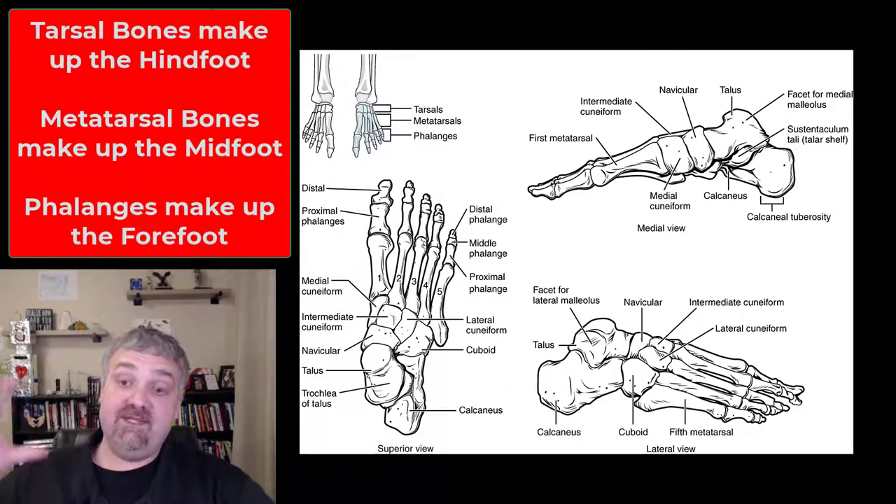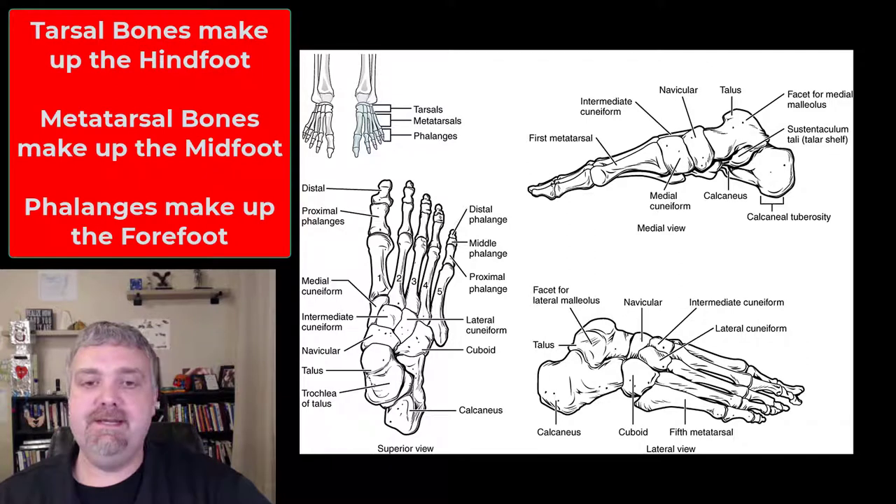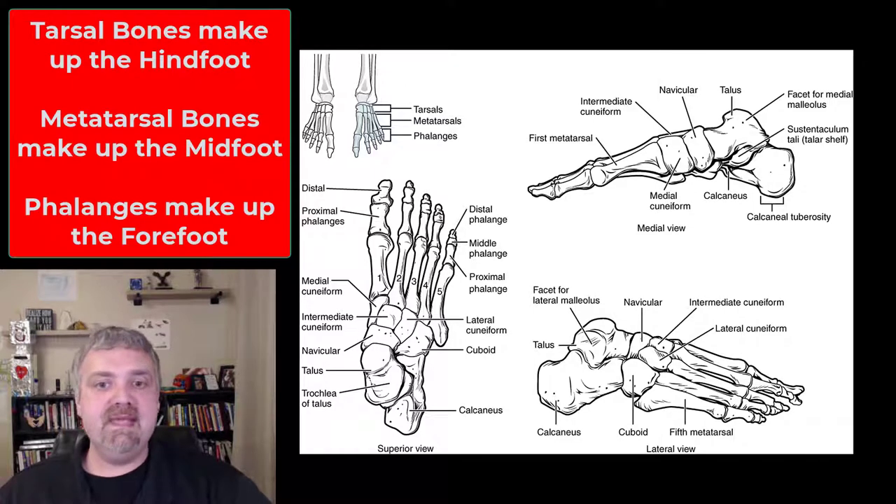Hey everybody, Dr. O here. This is it — we started with the skull and now we're all the way down to the toes. We're going to cover the foot here. I like to break the foot into the hind foot, which will be your tarsal or ankle bones, the mid foot which will be your metatarsals, and then the forefoot which will be your digits or phalanges.